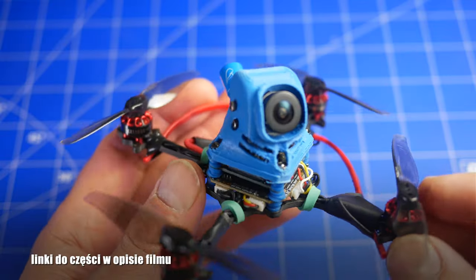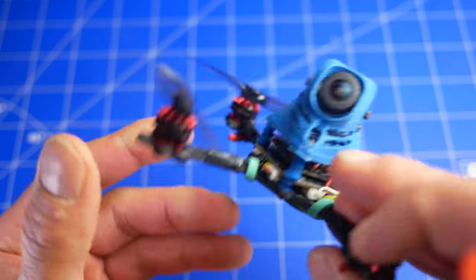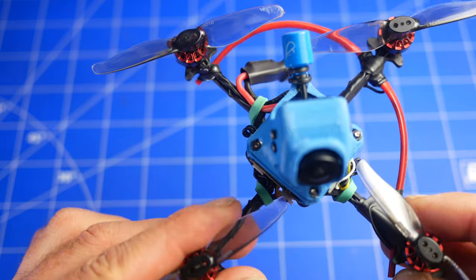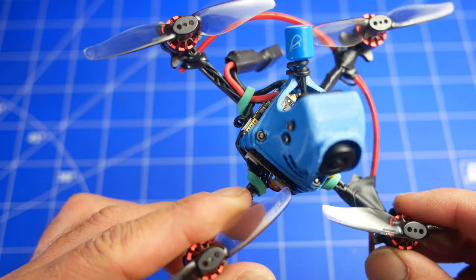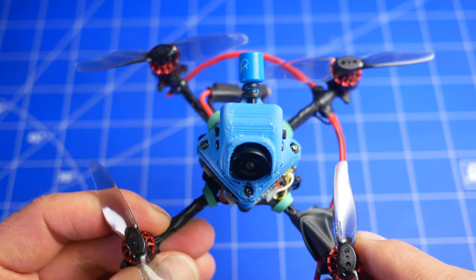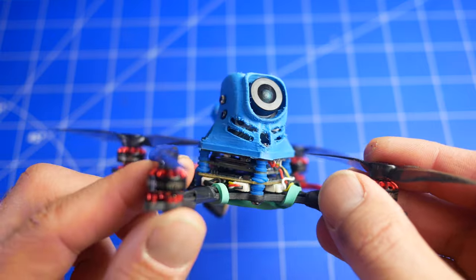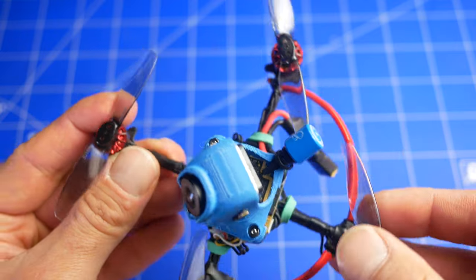Jeżeli chodzi o materiały jakie zastosowaliśmy - tutaj części składowe - to jest rama z Cruxa 2,5 mm. Ona jest dość elastyczna, ale jednocześnie jest wytrzymała i fajnie się sprawuje. Kosztuje około 40 zł sama rama. Śmigła jakie tutaj mamy to jest 3018 Gemfan - bardzo dobre śmigła, kosztują 11 zł za komplet. Do tego mamy silniki 1103 Happy Model 7000 KV. Kosztuje komplet około 80 zł.